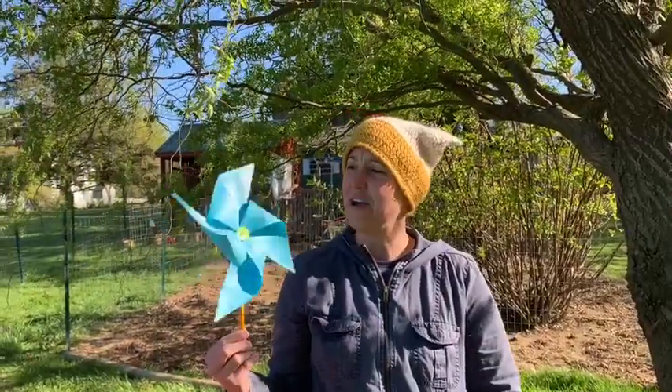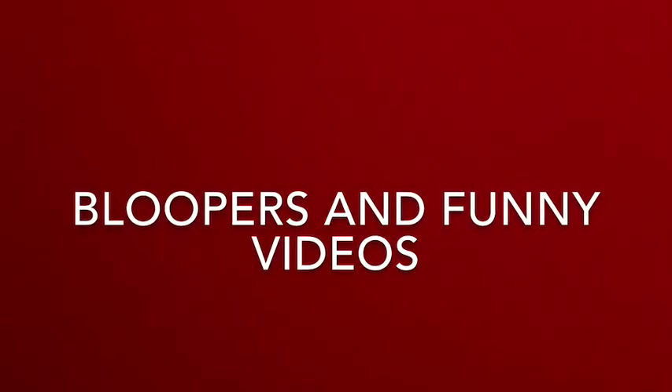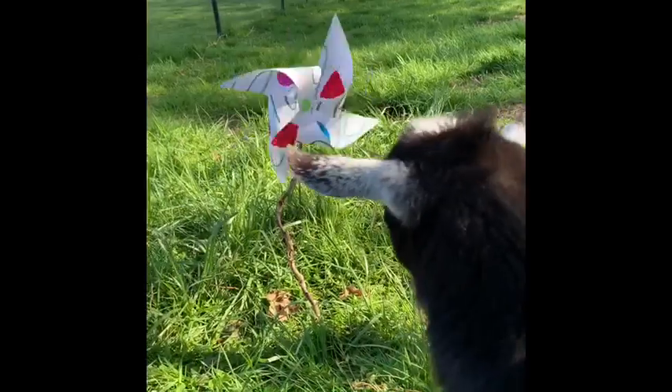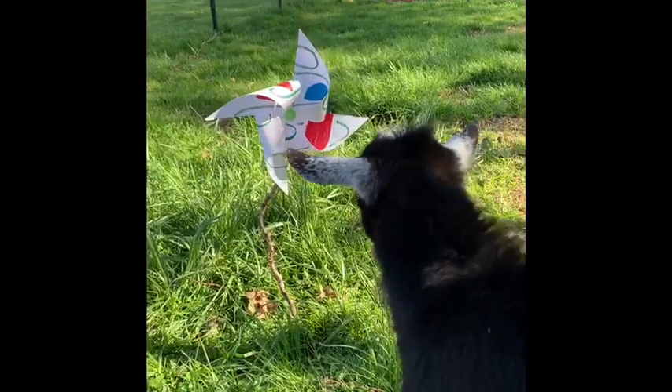All right, friends. So I hope you have fun making lots of pinwheels with your family and making wind chimes as well. I'm going to clean up now. My goat helpers, Sassafras and Root Beer, have made a lot of mess. Stay tuned for some bloopers and some funny videos. Here are some funny videos of the goats Sassafras and Root Beer. My favorite is when Sassafras has a pinwheel encounter.